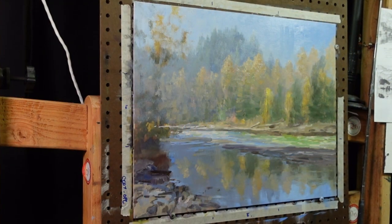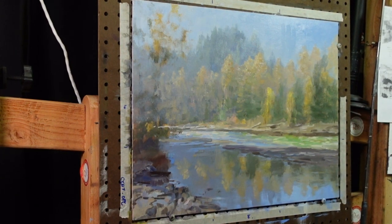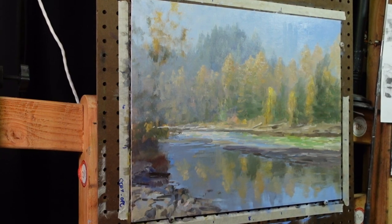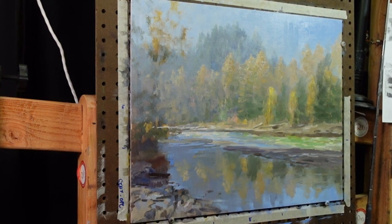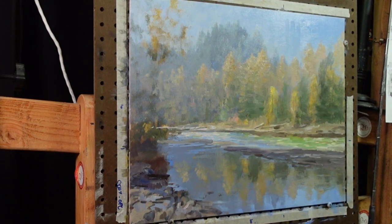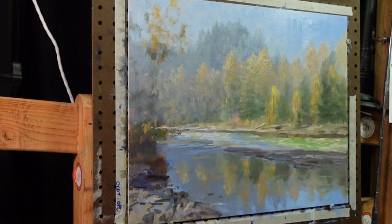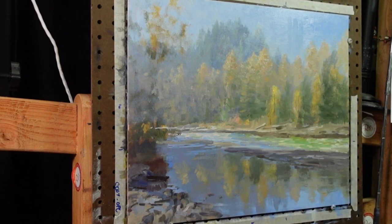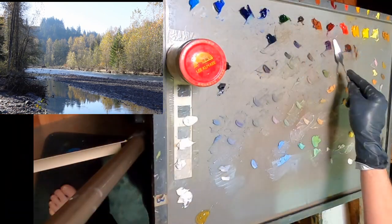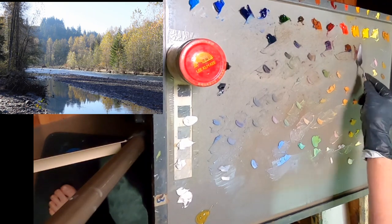I took a step back, had a cup of coffee, and I'm looking at it again — I like what I'm seeing. I like how it's softened up and it's got that distance now. It really needs the foreground filled in, so now that the background is in and has set up just a little bit, I'll go in with the foreground. Here I'll take my palette knife and just thinly mark in a few of these tree trunks.